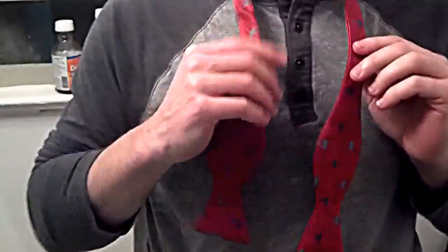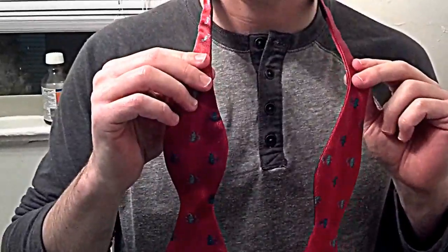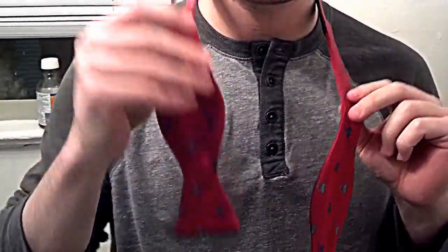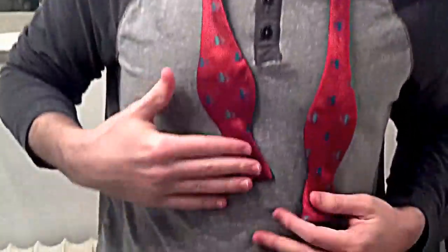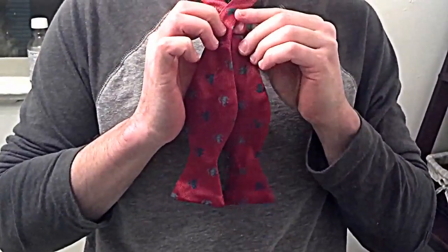Alright Dad, this is my right hand, this is my left hand. I think I told you wrong the first time — the piece in your right hand needs to be a little bit shorter than the piece in your left hand. To begin, take the piece in your left hand and go over the piece in your right hand.